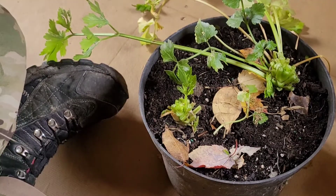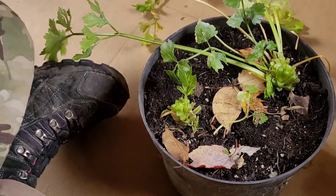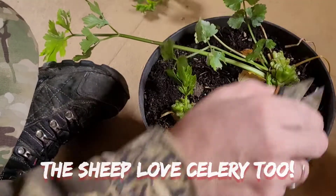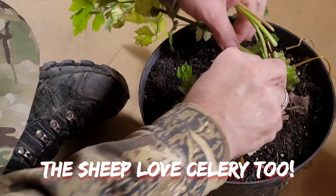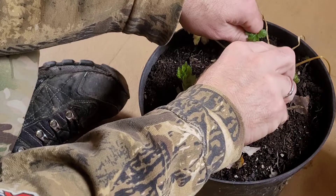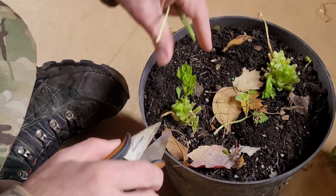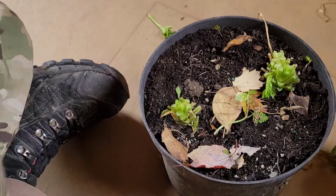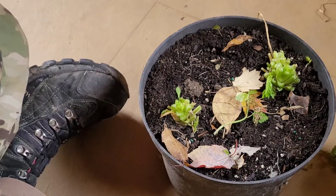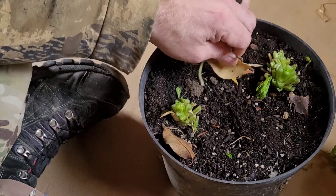Now there are a couple here that look like they've already succumbed to the frost — that's okay, pigs and chickens don't mind. As you can see, this was two plants in a pot and they did outstanding.